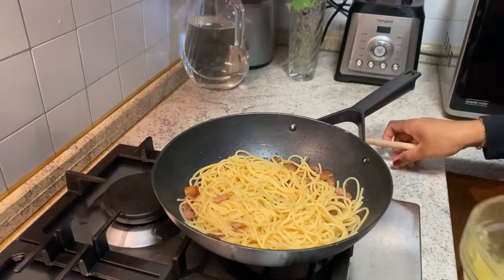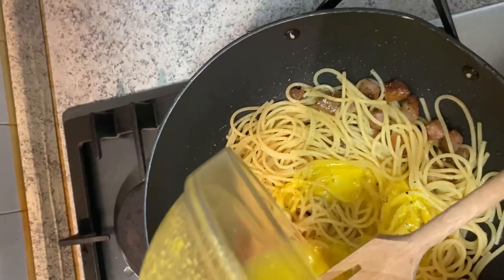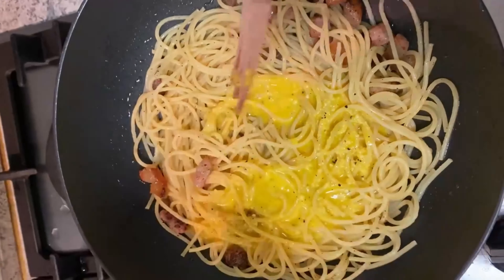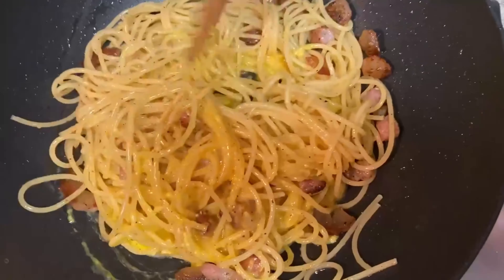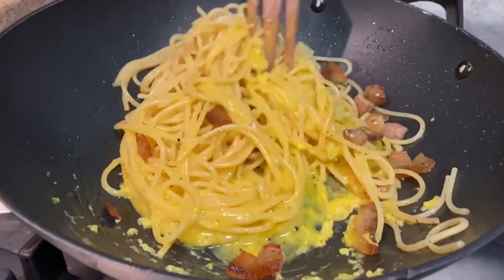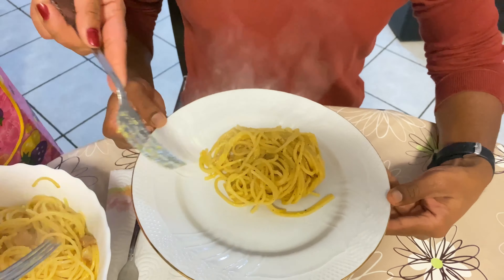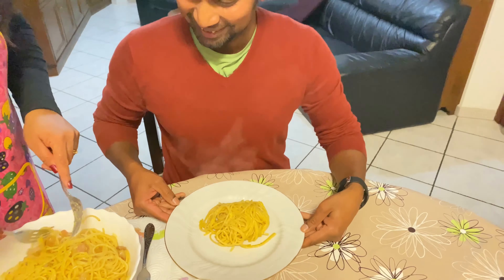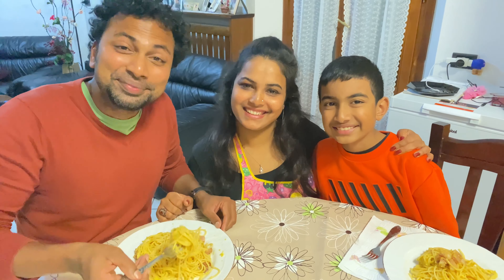I will add the spaghetti to the cream. Now we have to cook the carbonara and we will cook it well. All of you have to eat well.